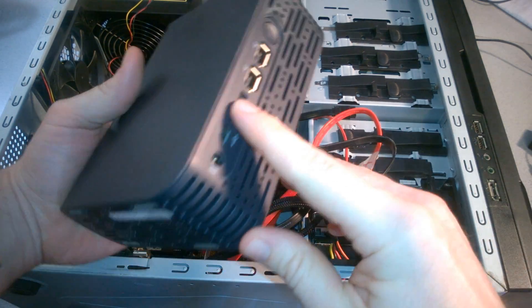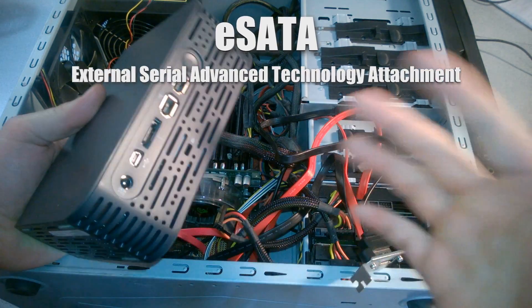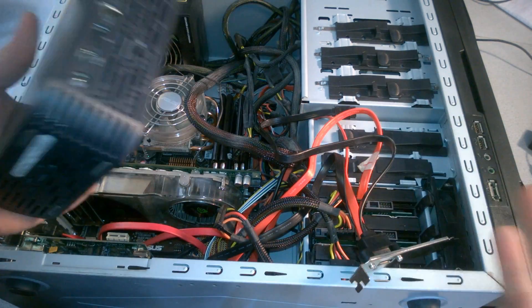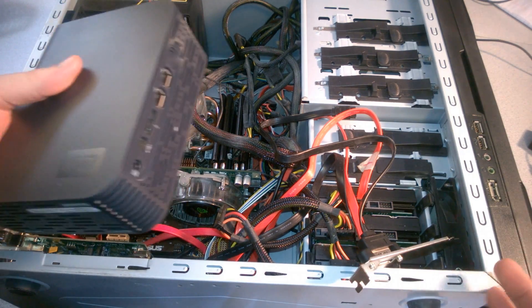So why would you want to use eSATA? Well, in my experience, especially with Pro Video and Pro Audio, eSATA is just a much more reliable connection than USB, especially USB 2.0. Overall, for general usage and especially for audio and video, eSATA is just a better connection.